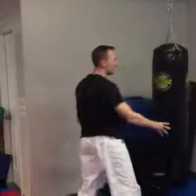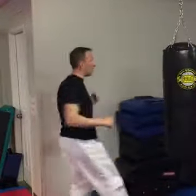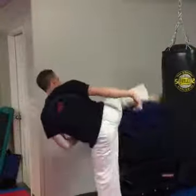In full contact or Muay Thai, I might go like this. But in Karate, we have to have the ability to switch our drill. I might want to pull it because I want to sweep, or I might want to pull it so I can do something else.